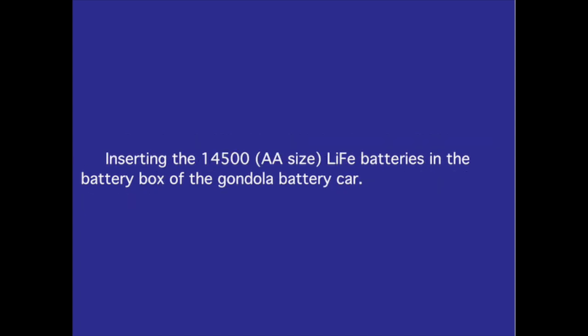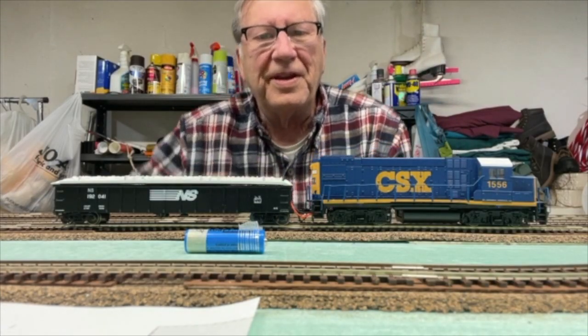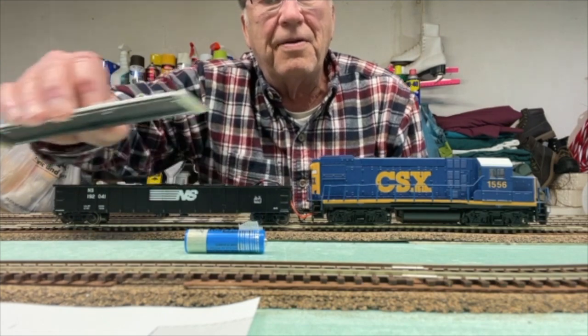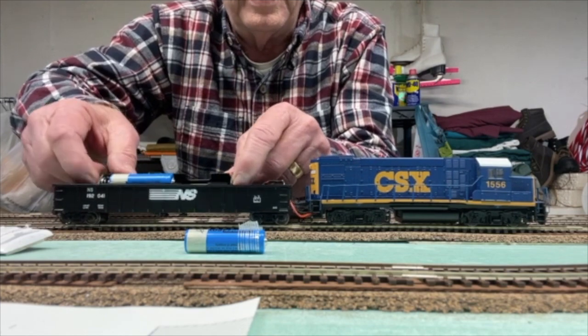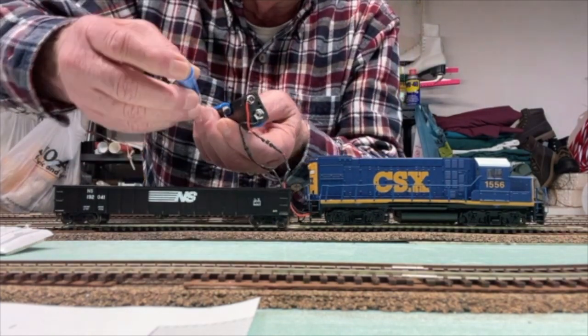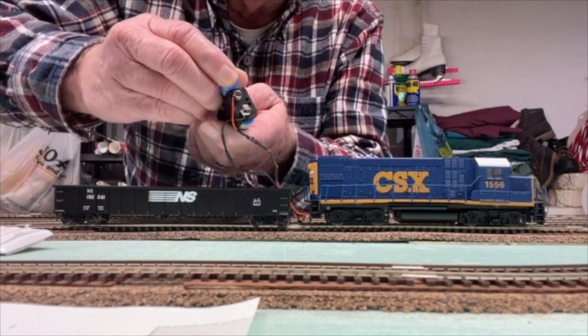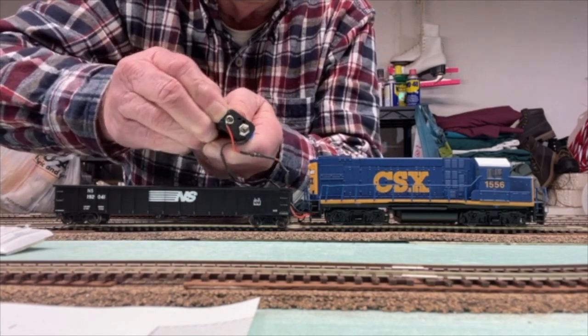Inserting the 14500 AA-size LiFePO4 batteries in the battery box of the gondola battery car. You just caught me getting ready for a two-hour prototypical run with my dead rail battery train. First thing we need to do is get this final battery in here.